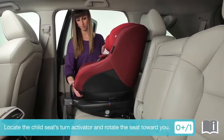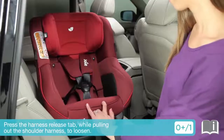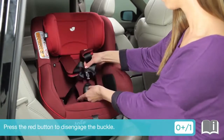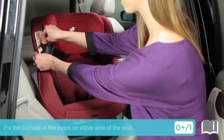Locate the child seat's turn activator and rotate the seat toward you. Press the harness release tab while pulling out the shoulder harness to loosen. Press the red button to disengage the buckle. Fix the buckles in the loops on either side of the seat.